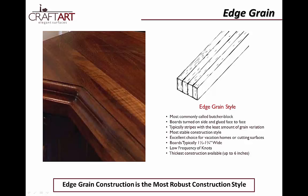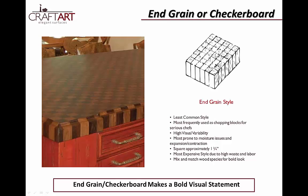End grain, or checkerboard, is the least common style, but it is frequently the preferred choice for serious chefs. Due to the high waste and labor intensive process, end grain is also the most expensive choice for homeowners, and the most prone to expansion and contraction issues. But don't let that scare you — end grain makes a great addition as an island or prep table. You can even mix and match species for a bold look.